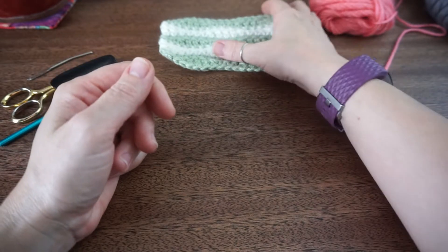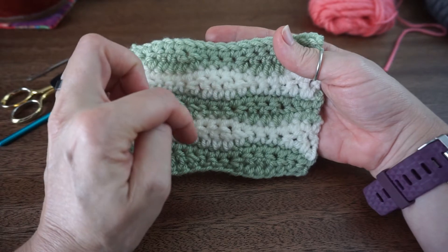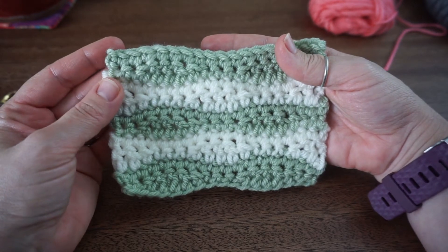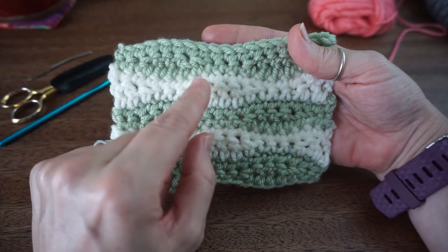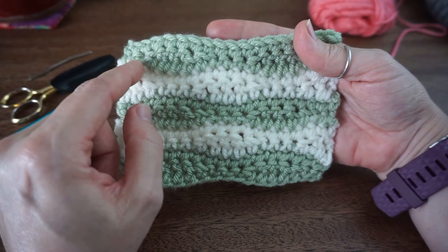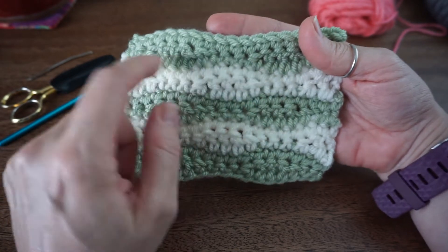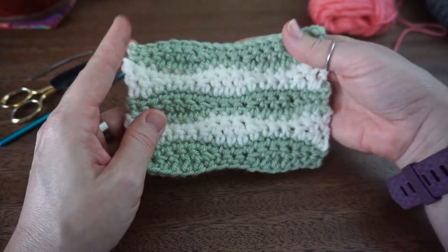Hi guys, Sarah here from Crochet Lefty and today we're going to learn this two color wave stitch. Once you get the hang of this stitch you won't need a pattern - it's just some single crochets, half double crochets, and double crochets that make the wave. So let's get started.